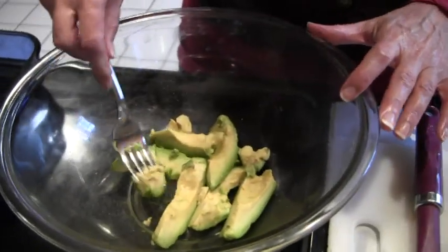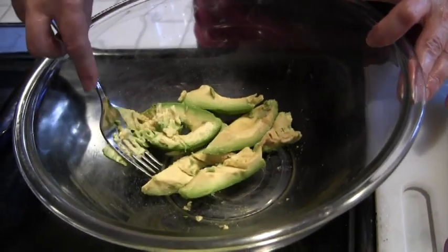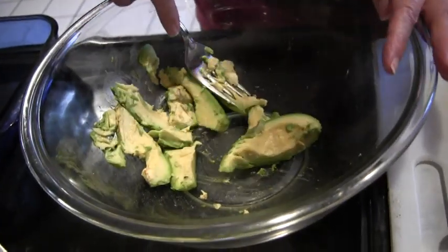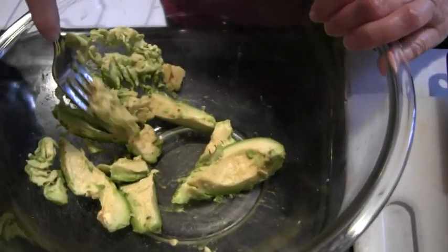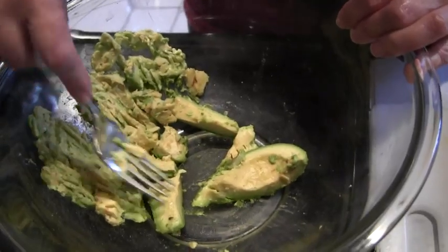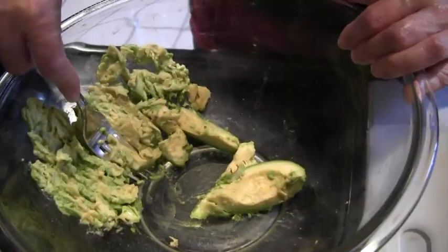Down here I have already cut up an avocado. You can either use a fork to mash it up or you can use a beater, but I decided just to go with a fork because it's a little bit easier to clean up and less noisy. I'm just going to mash it all together. Avocados are wonderful, wonderful fats, so this is really a good healthy base for your cake.